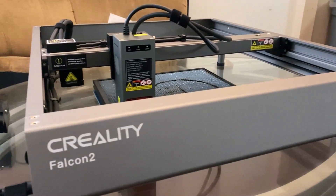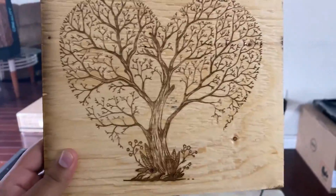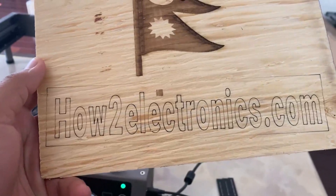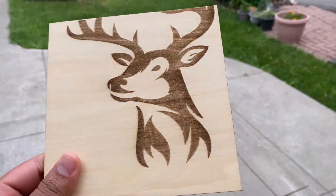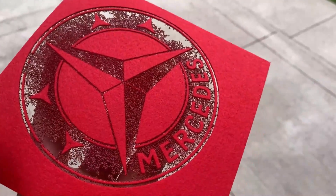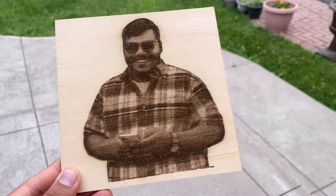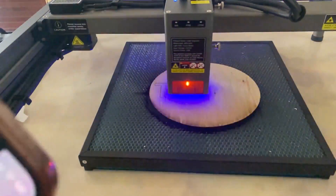Here are some samples of engraving done with this laser module. You can engrave any images, photos, or designs on a piece of wooden block. Apart from the wooden block, you may engrave images on a metal block as well. There are some other materials like plastic or rubber where engraving can be done as well. Not only engraving, but you can also literally cut wood — so this product can be used as a CNC cutter as well.